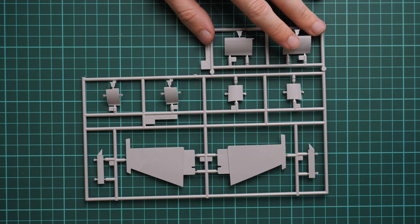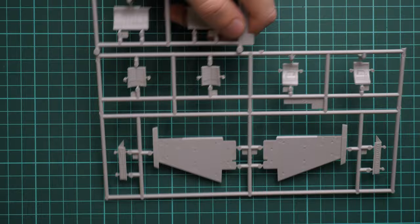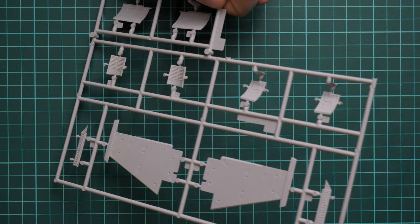Next we have another grey plastic sprue dedicated to the main wings. We also have various doors for the landing gear, and I have no complaints about this part. The attachment points look thin enough to be carefully separated. If you flip it over, we can see that the wings will have to be glued from separate halves, with the wing edges serving as guiding elements.